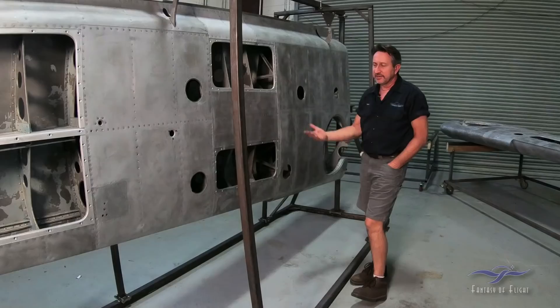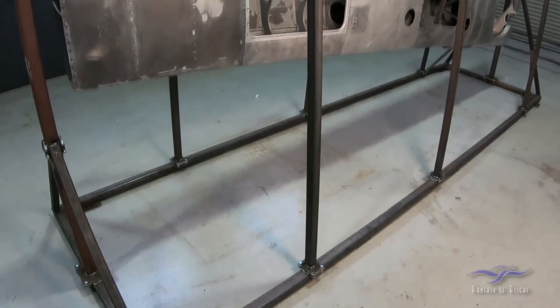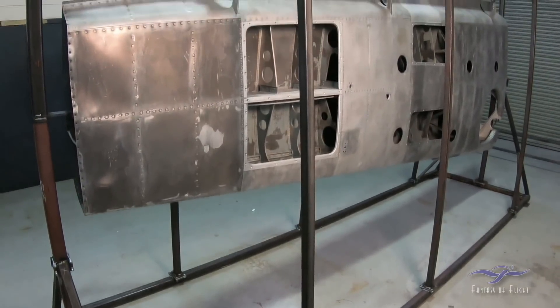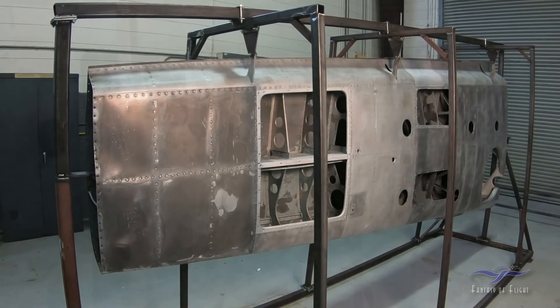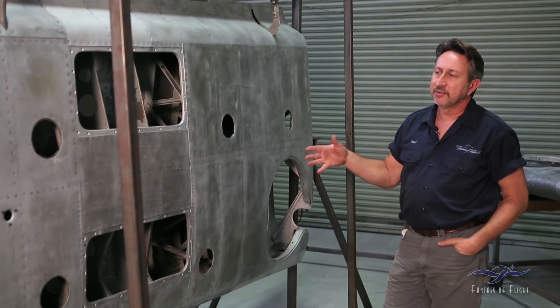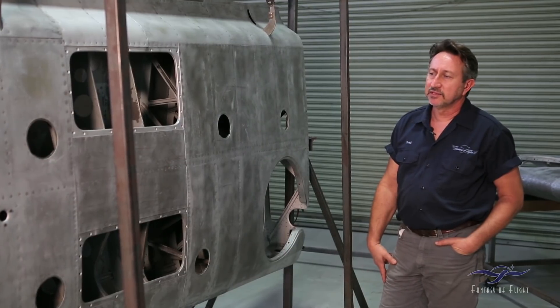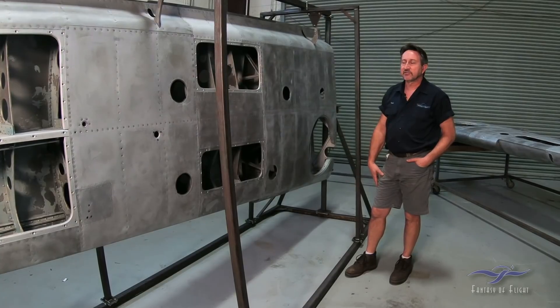Beautiful fixture stand — Dave really does a great job for us with these things. You can see just the amount of time it takes to build just that, and if you get into a larger airplane with a large wing or large center section, you end up building something even bigger. But this is necessary when it comes time to disassemble these wings to make sure that everything goes back the way it was originally from the factory.